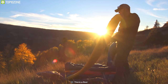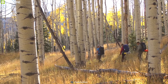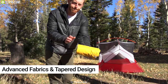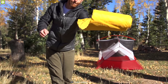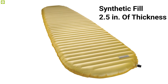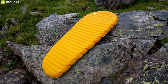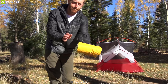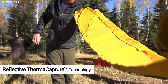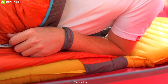The Therm-a-Rest NeoAir XLite sleeping pad is light, comfortable, warm, and packable for backcountry adventures. Advanced fabrics and a tapered design provide light, low-bulk performance. It has a synthetic feel with 2.5 inches of thickness, and a baffled internal structure provides comfort, stability, and support. In terms of comfort feel, it has reflective thermal capture technology which radiates heat back to your body and prevents heat loss, saving your energy for tomorrow's adventure.